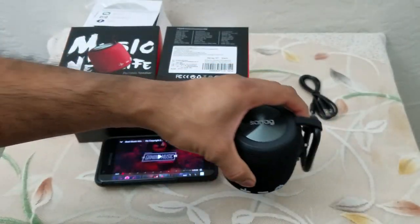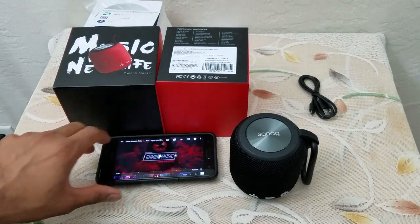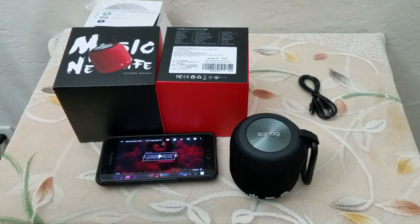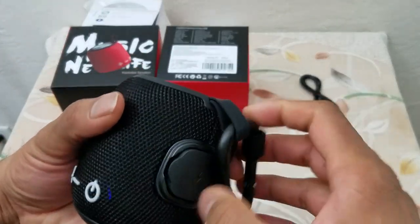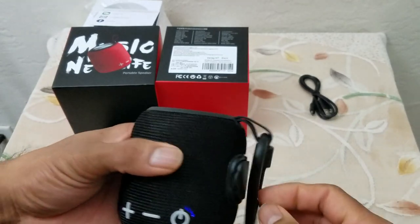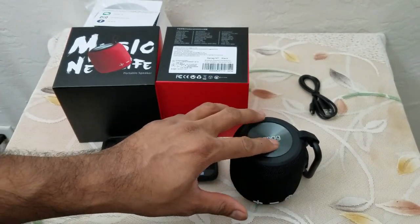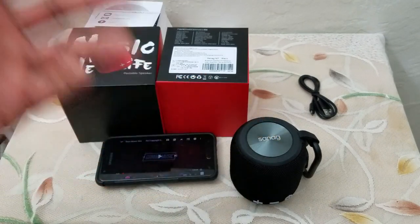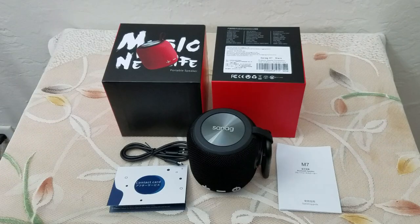I have reviewed other Bluetooth speakers before — this one has one bigger advantage: it has a carabiner so it can be connected right to your backpack for camping. It is waterproof, so it's not going to be bothered by water or rain. Whether you're hiking or camping, you can just carry it along, and with a playing capacity of 10 hours you'll have endless music at your disposal.